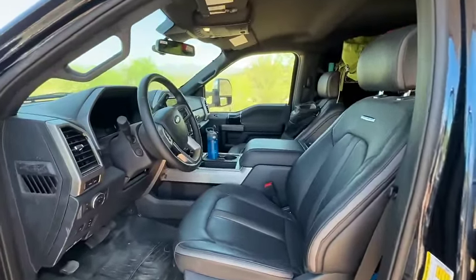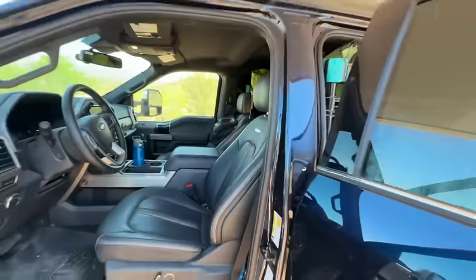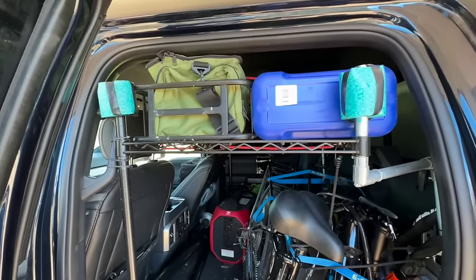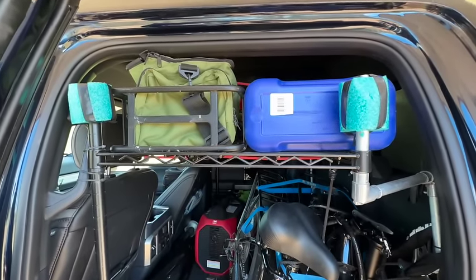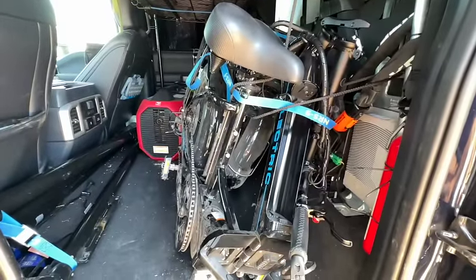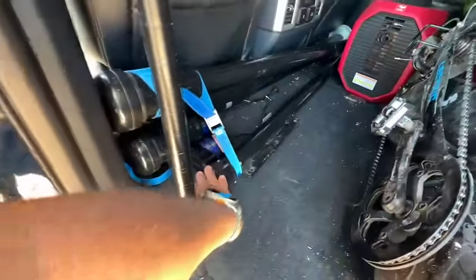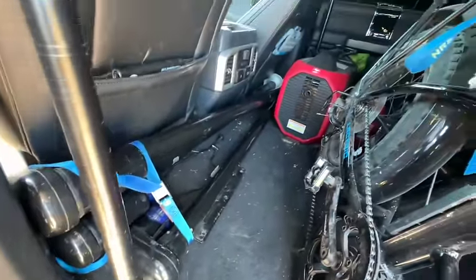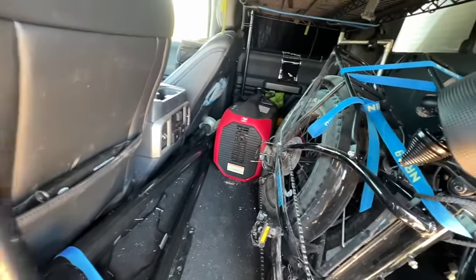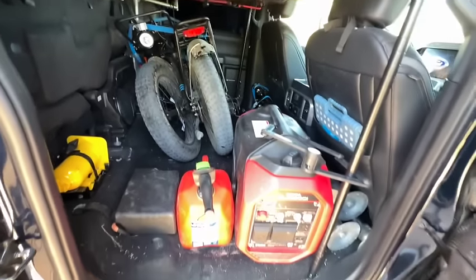Here's the front seat area — not much to say, pretty basic. But in the back seat, I took the seats out and built a little shelf system, just so I could put more stuff in here. Back here I keep my e-bike — I went with this electric folding brand, it's nice and out of the way. I also keep my four camper jacks and a generator back here. The bike sits in here nice and neat.